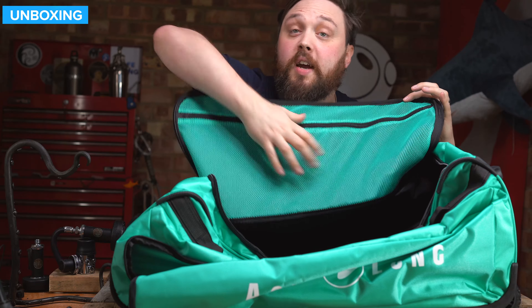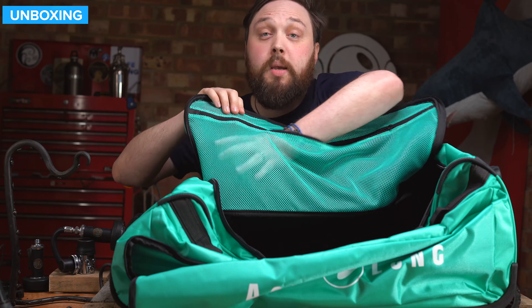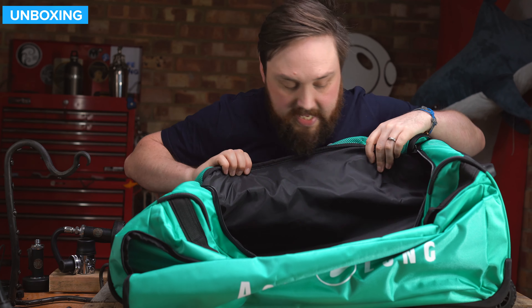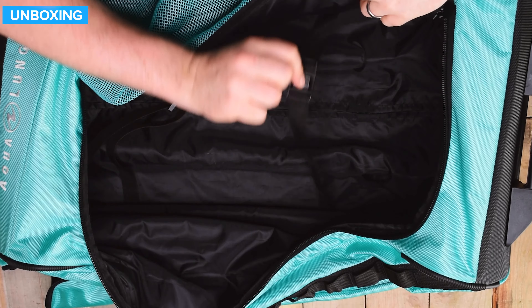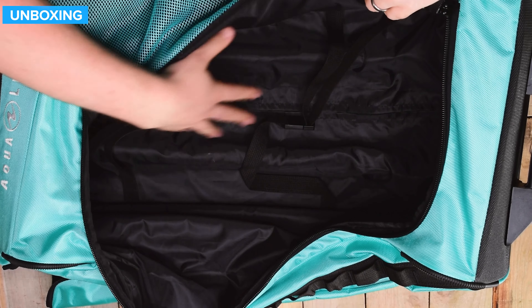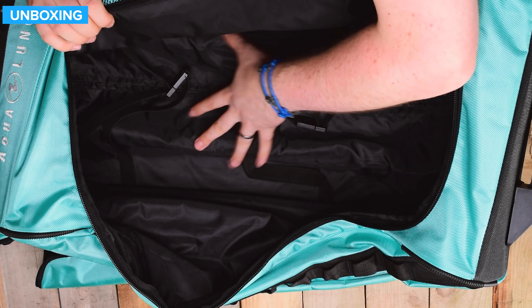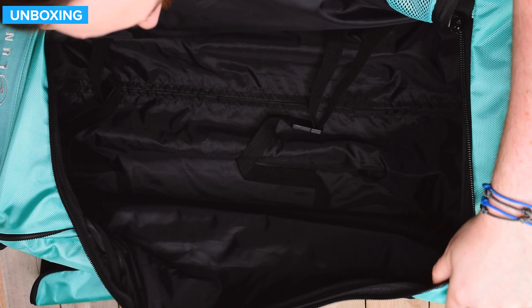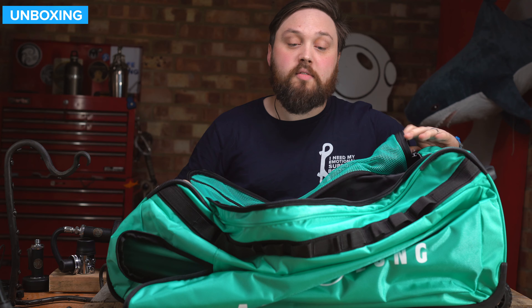On the inside, there's a mesh panel at the top with a zipper so you can separate stuff and keep things inside there. It's much like any other roller bag — you have compression straps at the bottom and rails protected by a section of material which you can zipper open to start separating and fixing things. Otherwise it's just a big open shell to keep your gear inside.